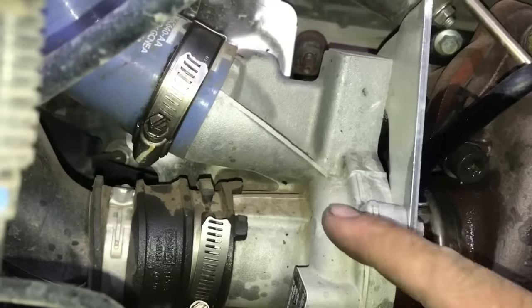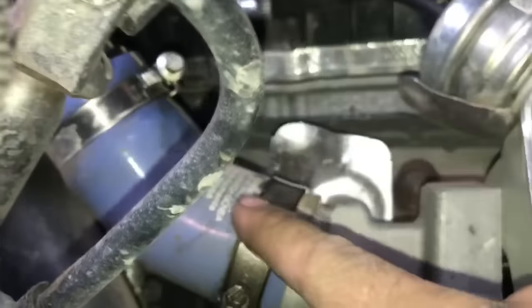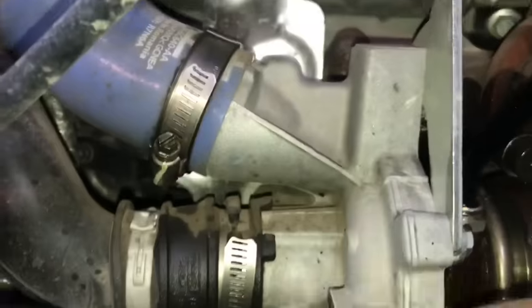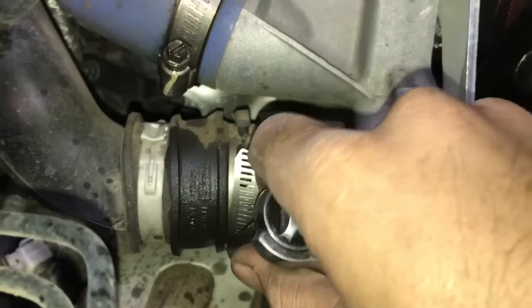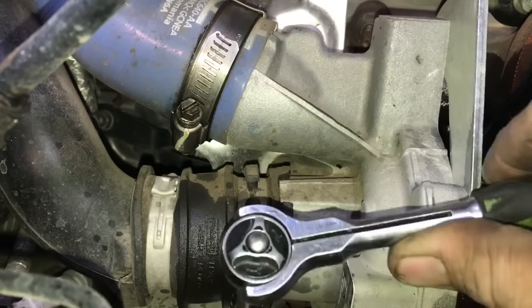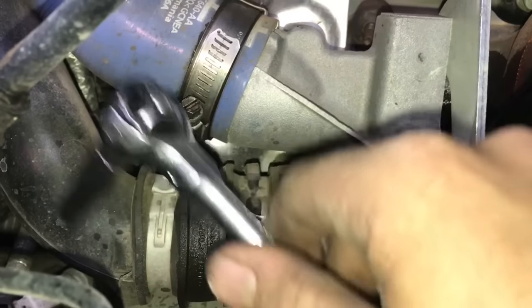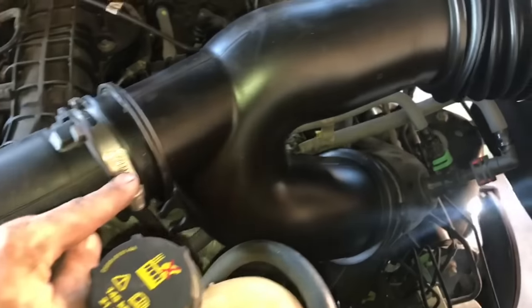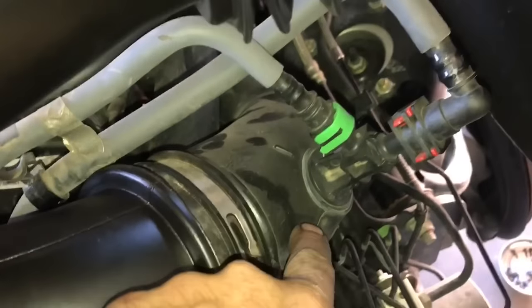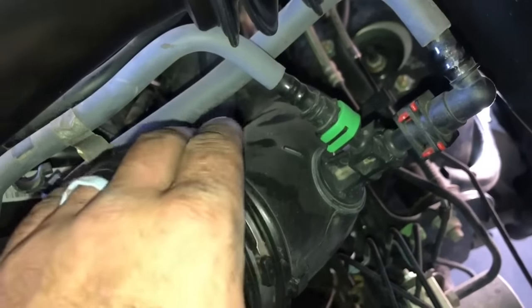With everything sprayed down, we're ready to remove the intake hoses. First remove the charge air cooler coupler: take a 7mm, loosen both hose clamps, pinch the coupler and it'll come out. The charge pipe can stay in place. Then for the intake hose, loosen the clamp on the turbocharger side, go up top and loosen the hose clamp going to the air cleaner, and pull the whole ducting off. Remove the air box, and the pipe going to the turbocharger — loosen it, pull it up an inch or two, and swing it out of the way.